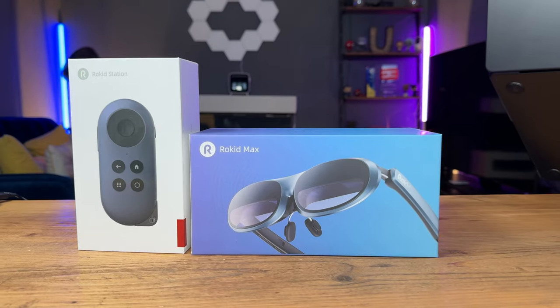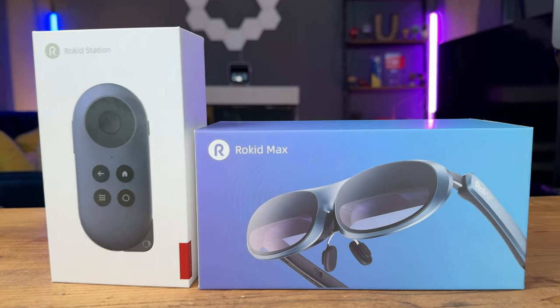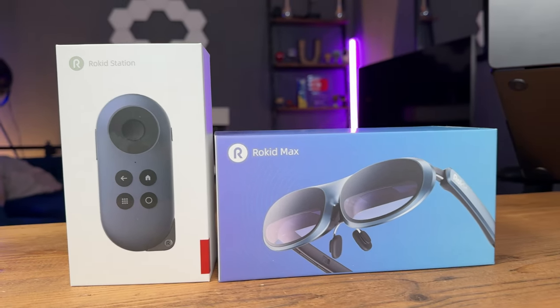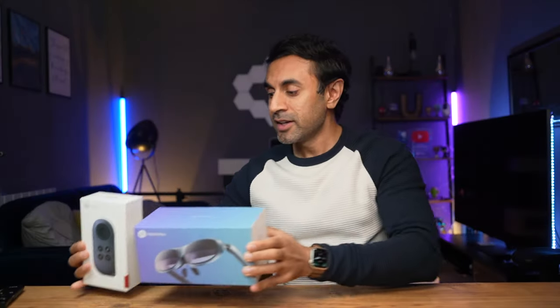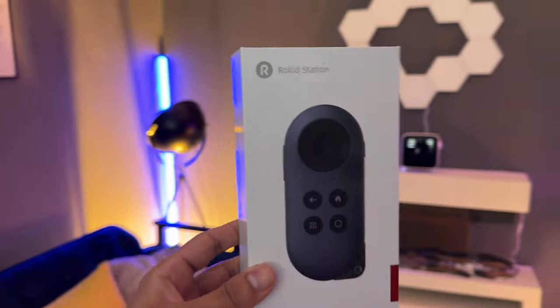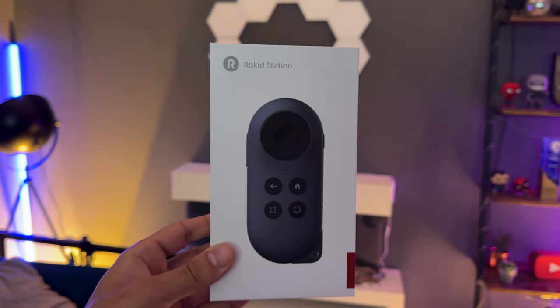In today's video, I'm very excited to test out the Rokid Max AR glasses. I have here with me the Rokid AR Joypack, which consists of the Rokid Max glasses and the Rokid Android TV station device. I'm going to be testing this out using the Rokid Station to immerse myself with all of the streaming services using Android TV — this is actually the world's first Google-certified Android TV device designed for AR glasses.